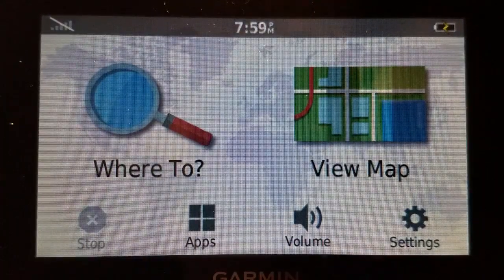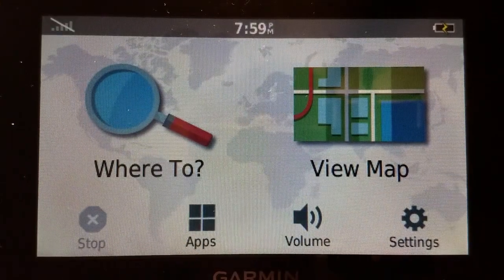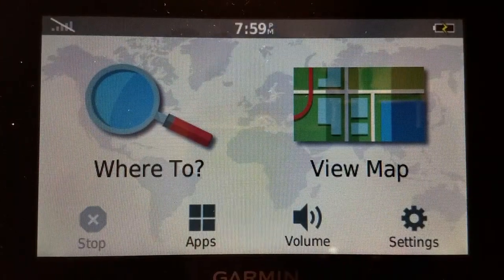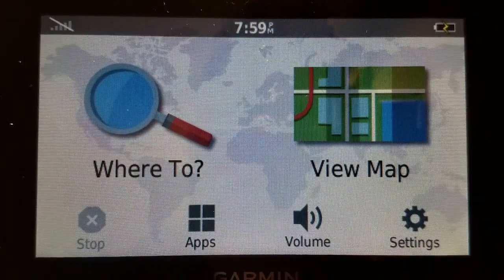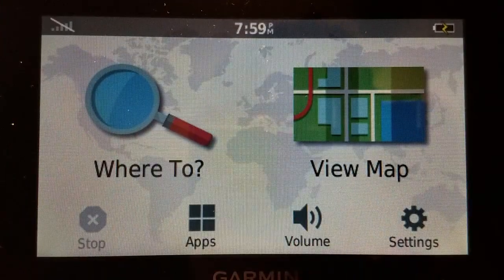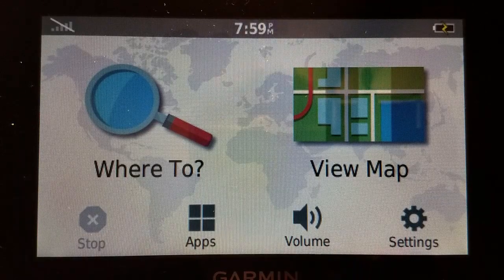Route shaping — what is it and how do we use it? In my last video I showed a little bit of route shaping using Google Maps, and this one will show how to do it on a Garmin DriveSmart. Now I'm going to say up front this is not the most intuitive thing in the world, but it's one of those things where it's nice to have it instead of not have it.